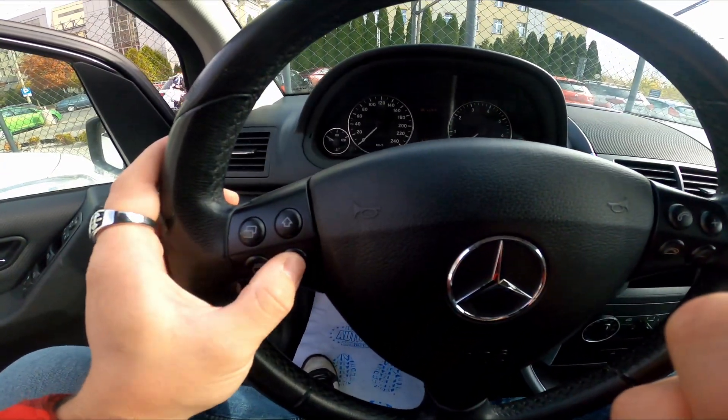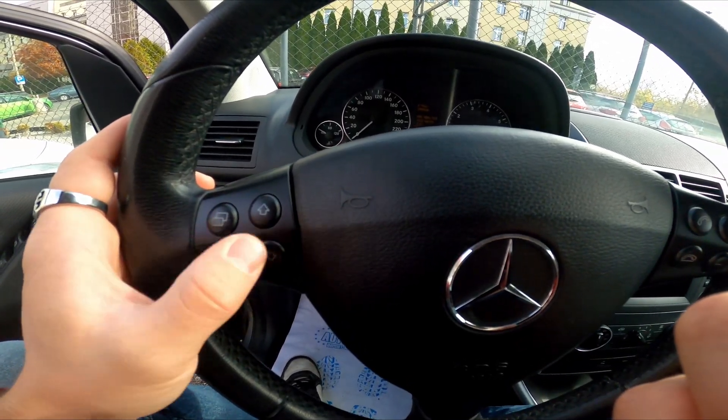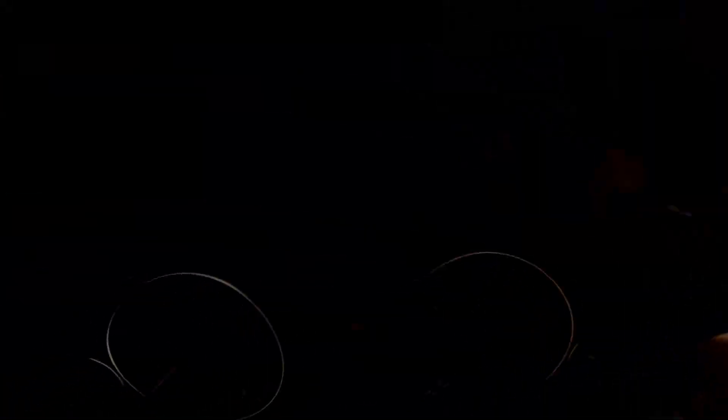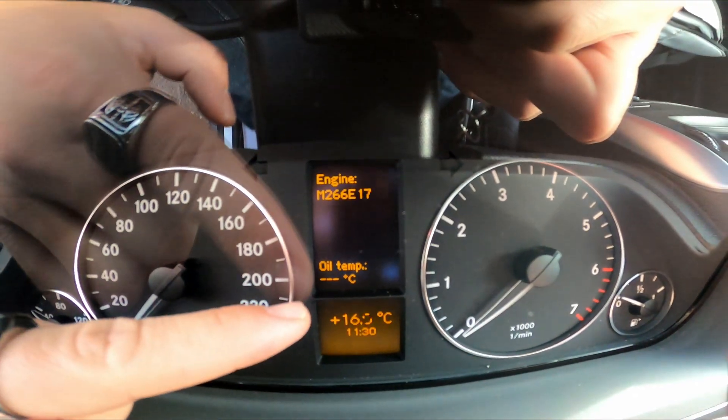Now, press this button, then press this button, and then again press this button, until you see this menu. Here is the oil temperature.